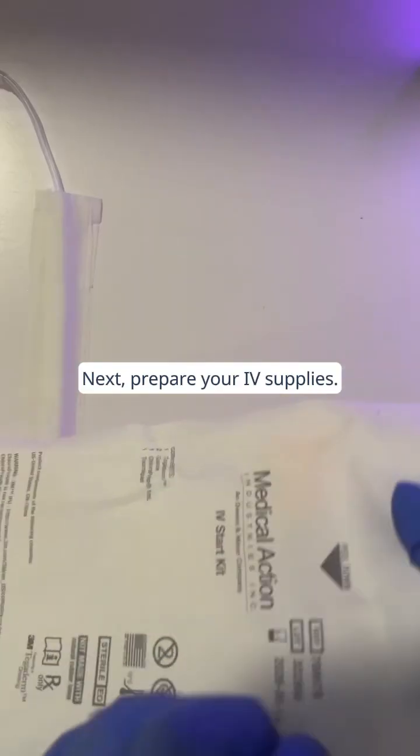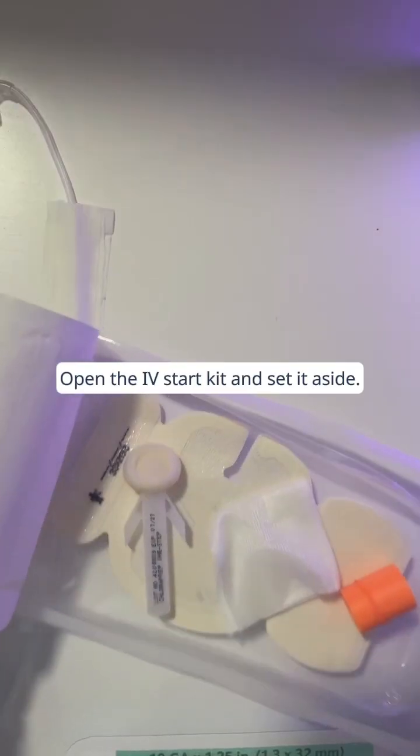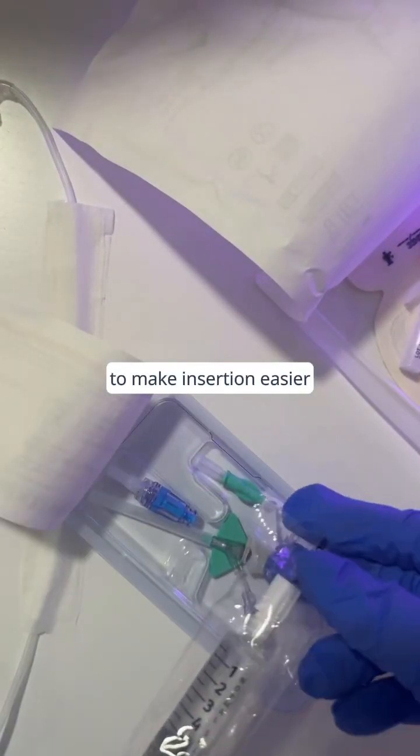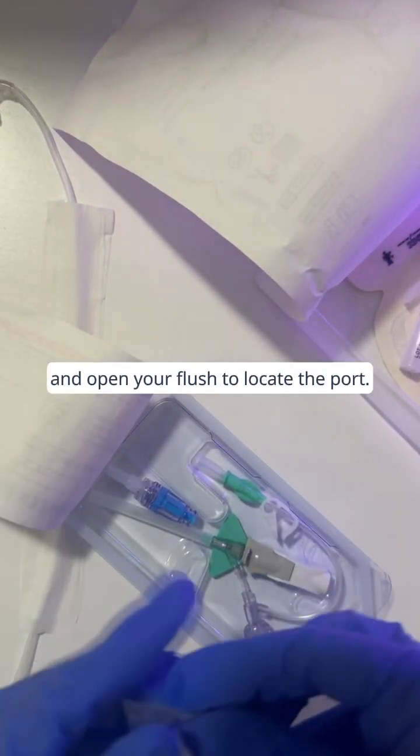Next, prepare your IV supplies. Open the IV start kit and set it aside. Loosen the IV catheter slightly to make insertion easier, and open your flush to locate the port.